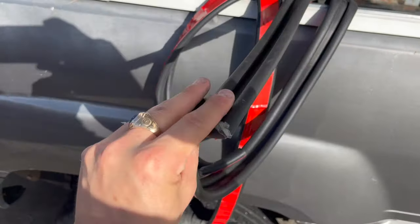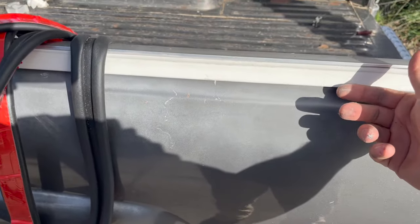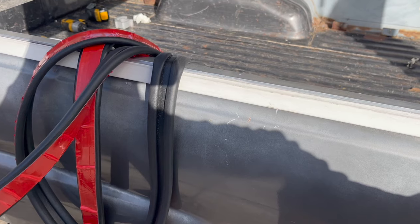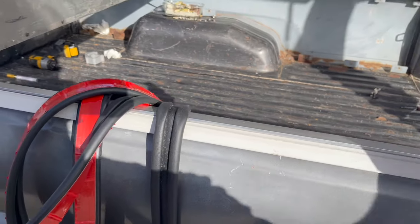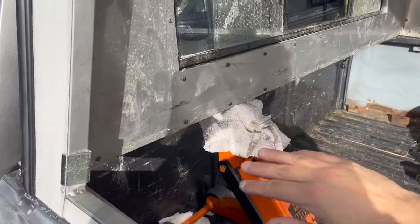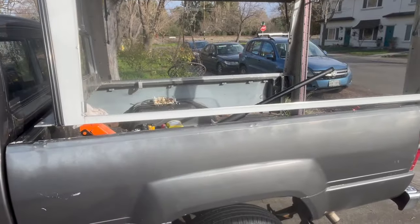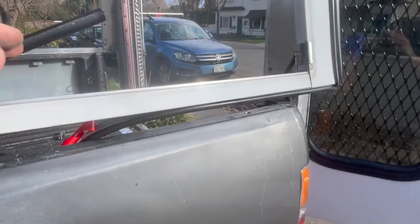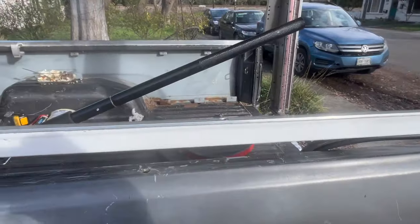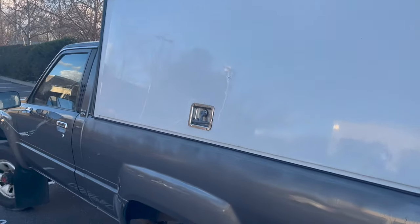I made a gasket to fit the perimeter of the truck bed for the surface where the shell mounts. I got the shell propped up with a jack, one clamp holding one side, and I'm securing the gasket with adhesive along the rail all the way across.